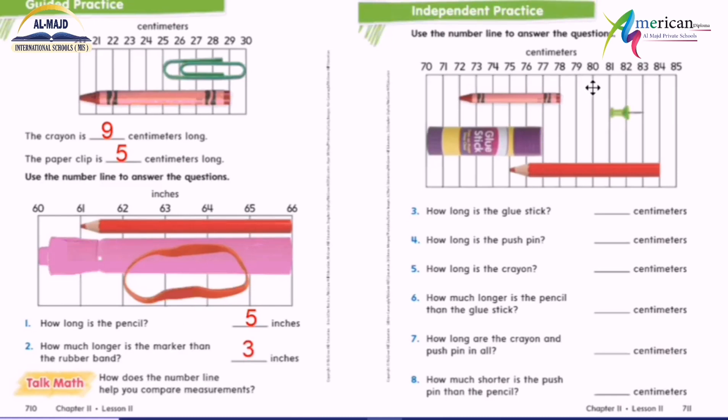Example number three. How long is the glue stick? Zero, one, two, three, four, five, six, seven. How long is the push pin? It is not 80 centimeters — of course not. I start here: zero, one, two. How long is the crayon? Zero, one, two, three, four, five, six centimeters.